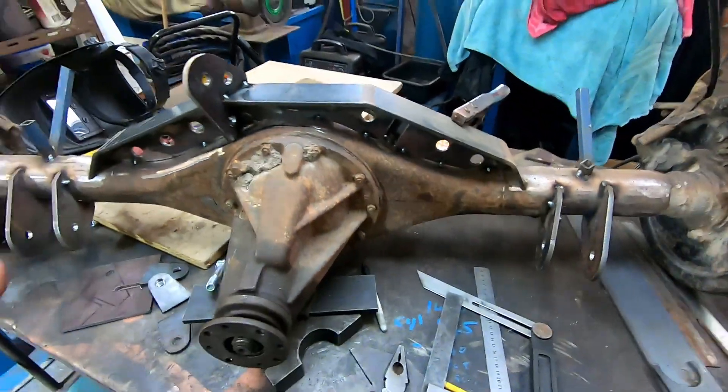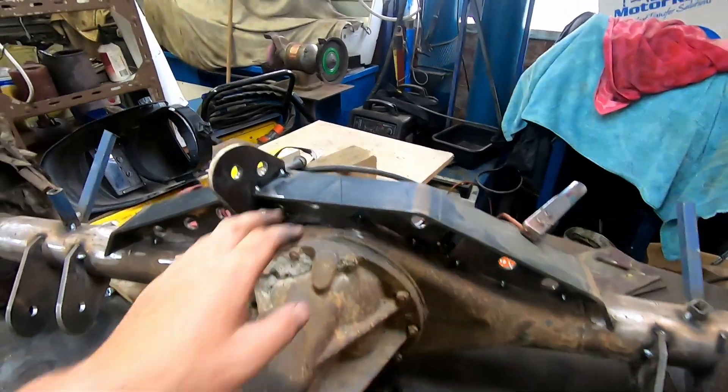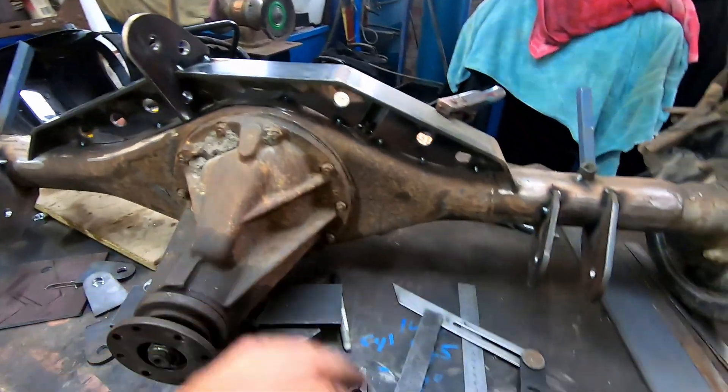We've got our first — it's all going to clear fine. I quickly had to rip it out of the car because there's no way I could do these in the car at full stuff — it was just way too tight to get my hand in there, I couldn't get any levels or anything in there.